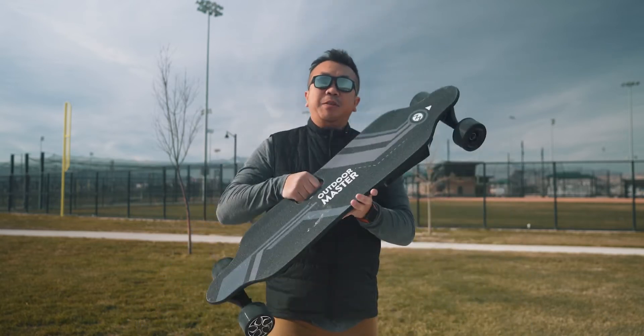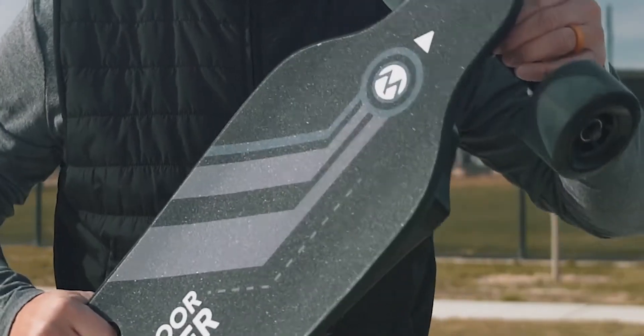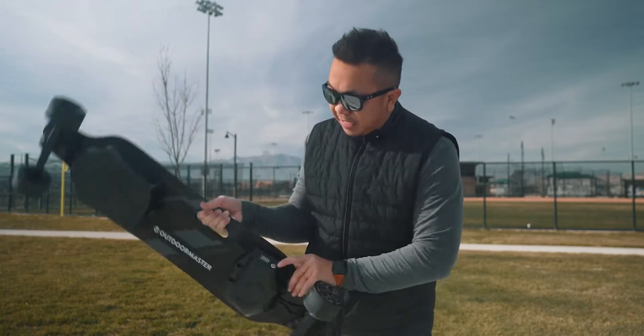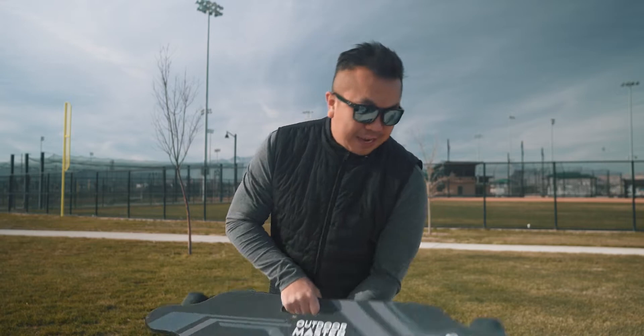This thing is actually kind of heavy, but not too heavy. It has this nice handle to where you can carry it around. It has an arrow that shows you where the front of the board is. You have two motors right here — one up here, one down here in the back. It has a power button and a battery meter to show you how much battery is in there.